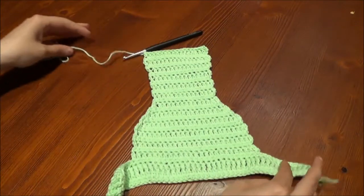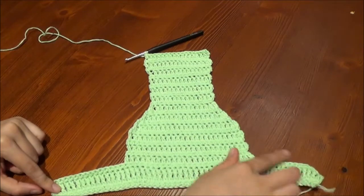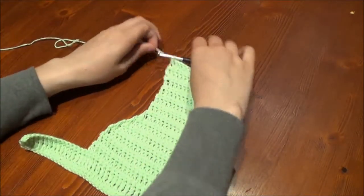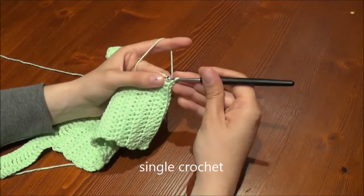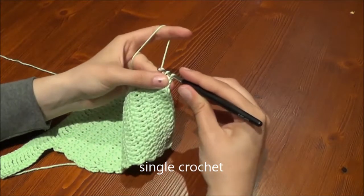We are going to crochet the cuff completely around the diaper cover now. I recommend to start with the same color of the diaper cover, otherwise there could be a visible difference within the stitches. We are not going to cut the yarn; we go on working at this point. We are using single crochet only.